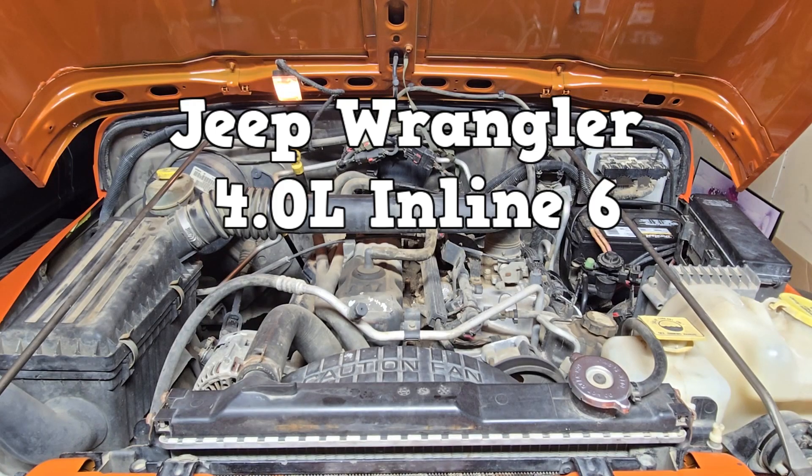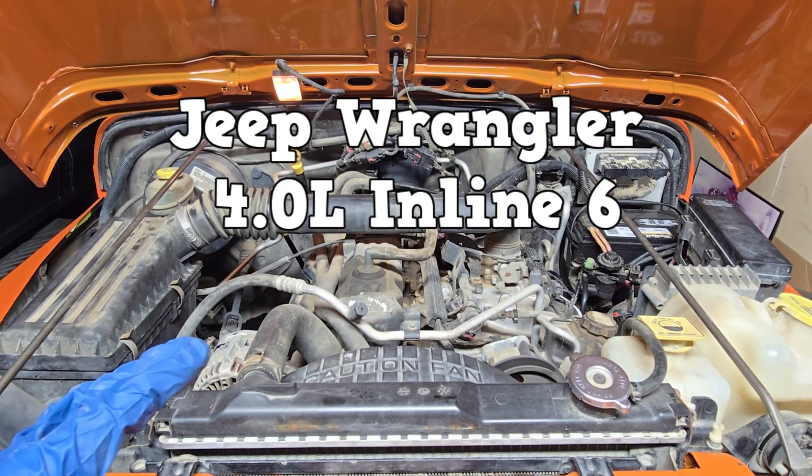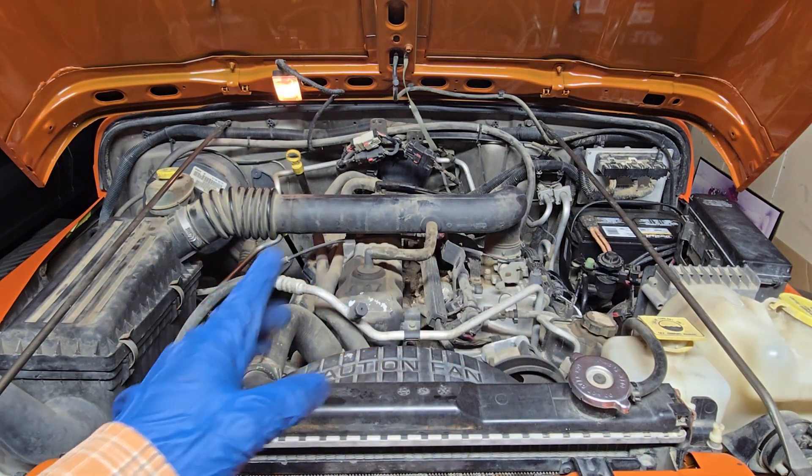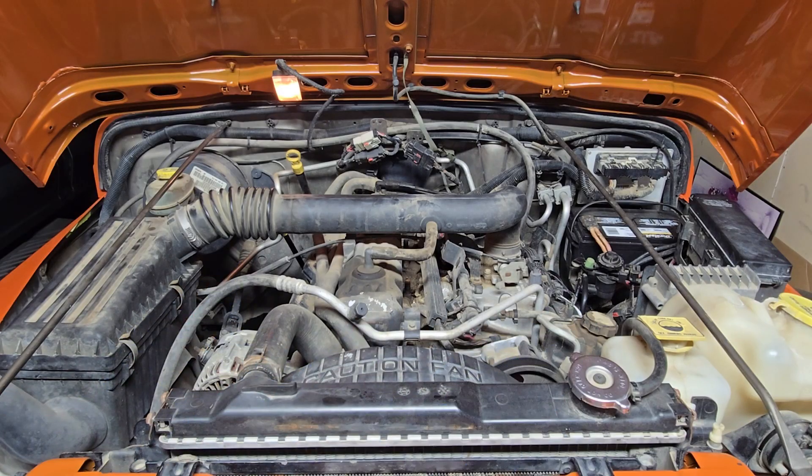Here we have a 2003 Jeep Wrangler with the inline 6. It is right-hand drive, so the battery is on the other side of the engine bay and so is the steering shaft. But that shouldn't matter in today's diagnosis.